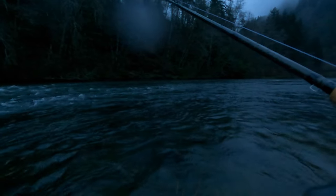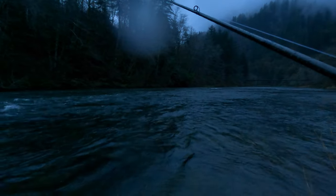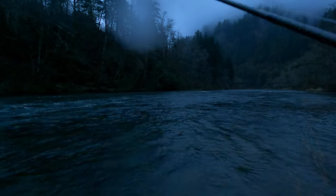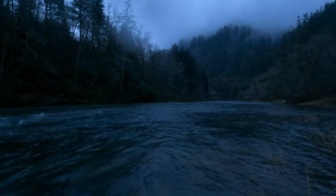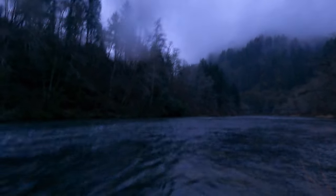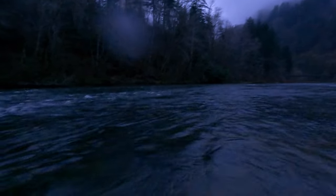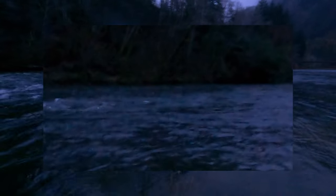Drift fishing works really well for low light, just because it's tailgate fishing. Oh — there's another steelhead! It's a good fish too. Holy moly.